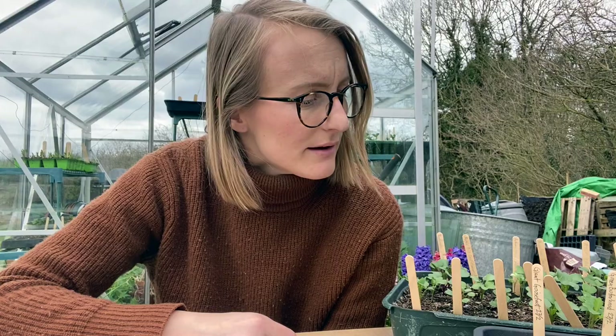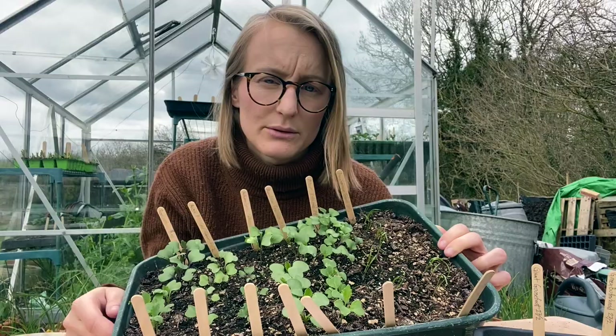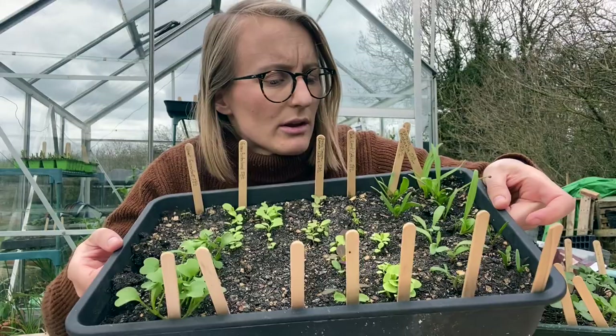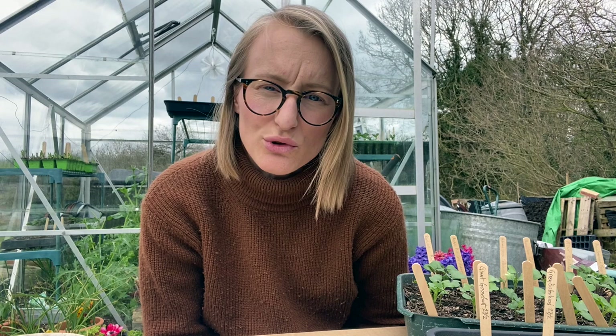I also have quite a lot of pricking out to do. I have my brassicas here and then I have some fennel here as well — I want to prick them all out. I've also got my whole lettuce tray to do. I think I can fit them all into one large tray, so I'm going to have to be quite ruthless with selecting the seedlings. I just grew way too much salad last year and it just feels wrong not picking it often enough.